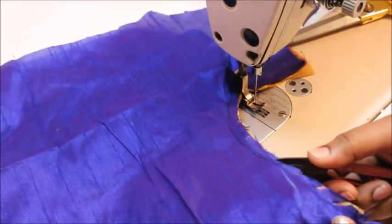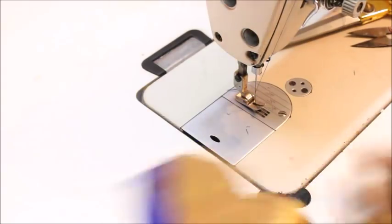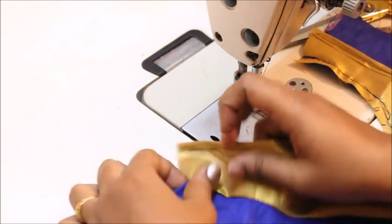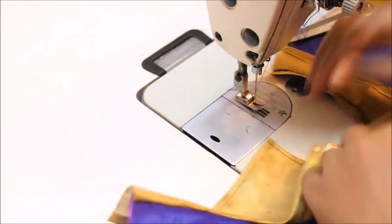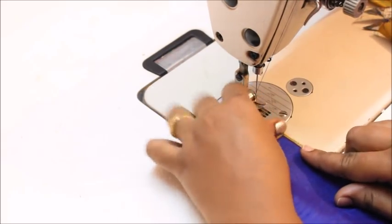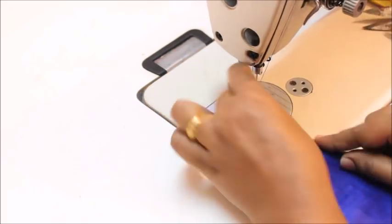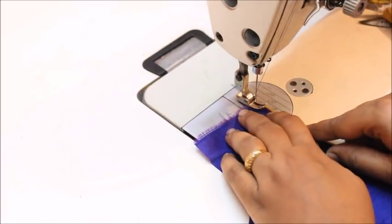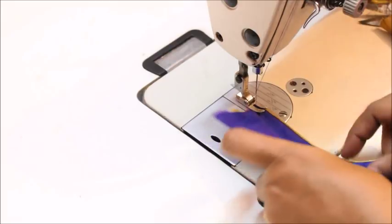Make sure you don't cut into the thread. This is going to be the clean side. I'm going to tuck this gold fabric inside. If you want you can tuck the entire piece inside, or you can leave just a little bit of the gold fabric showing to create the illusion of piping on the neckline.